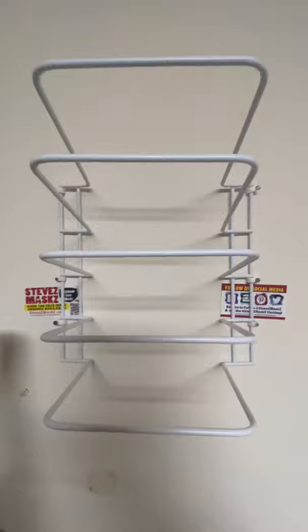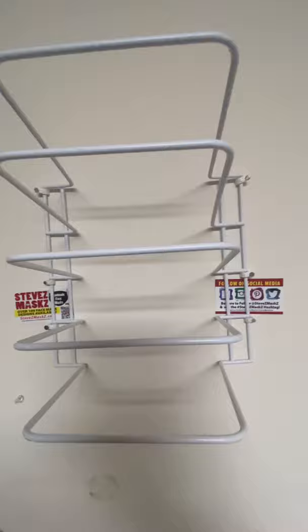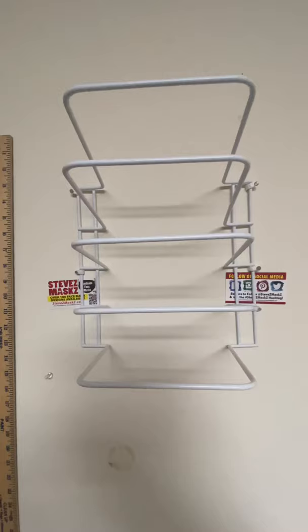Hi there, this is Steve with stevezmasks.com. I have over 200 face masks. Today I'm going to show you a little thing on how to make a do-it-yourself vinyl holder. I got this thing here from Bed Bath & Beyond for $6.99. Dollar Tree supposedly has one, but I can never find one in their stores.